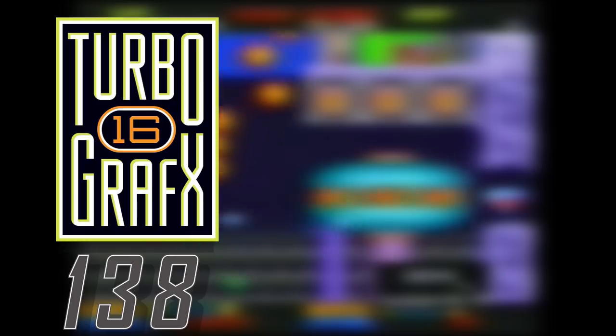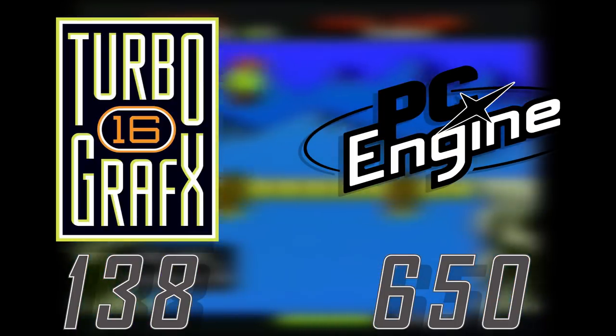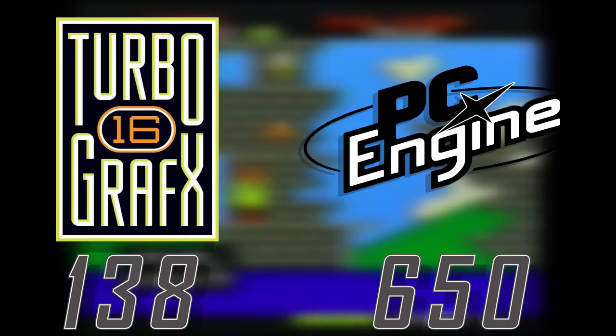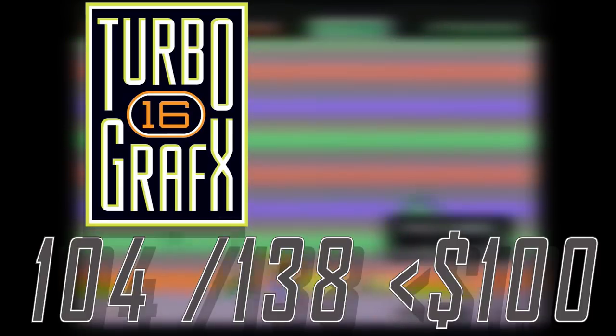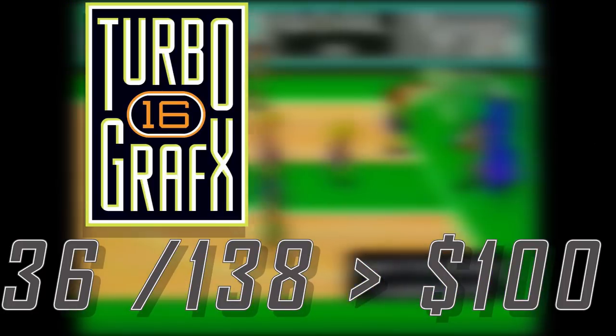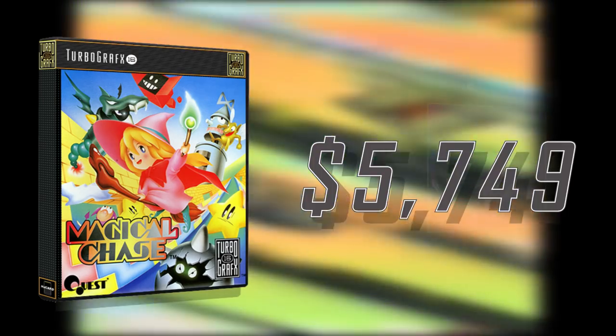A total of 138 games were released in the United States. Compare that to the 650 released in Japan, and you can see how well the TurboGrafx-16 fared in the US. A complete in-box set will set you back a whopping $20,000. While the majority of these games are under $100, those in the minority make up the bulk of the cost of the collection. The cheapest games being TV Sports Football and Keith Courage — which was a pack-in title — and the most expensive being Magical Chase at $5,700.